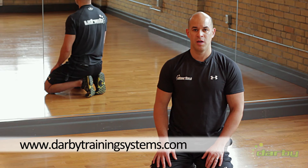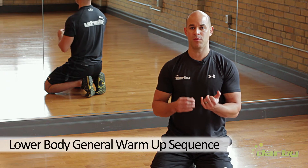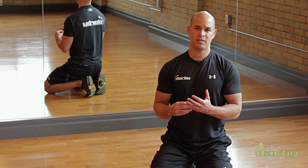Hi, Kevin from Darby Training Systems. We're going to be looking at a general warm-up sequence. This is a general sequence — you will need to do something more specific to the activities that you're going to be doing in the gym, but this is a quick way to improve shoulder range of motion, get some thoracic extension, some thoracic rotation — some of the key things that most people are missing.